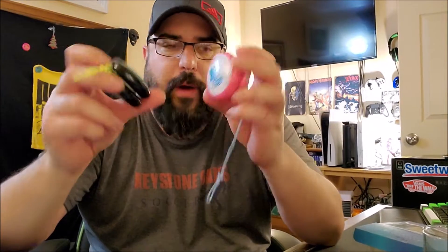As far as modern 2A stuff is concerned, I would say it's a touch on the heavy side, but not like crazy heavy. To me it feels like a modified Raider — like an Omega Raider from back in the day — but it's modified because the gap's a little tighter. The Raider was almost unresponsive out of the box; you had to kind of modify it to get it to play responsive enough to actually loop. So this kind of feels like that.